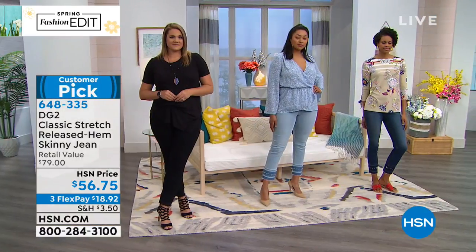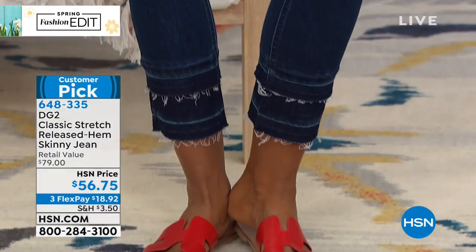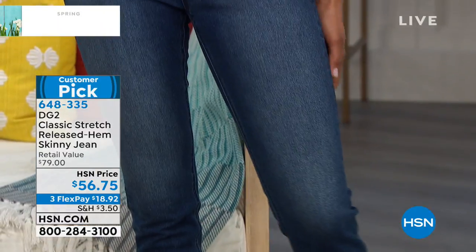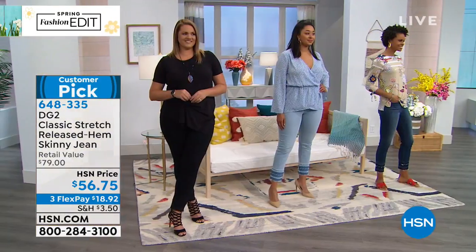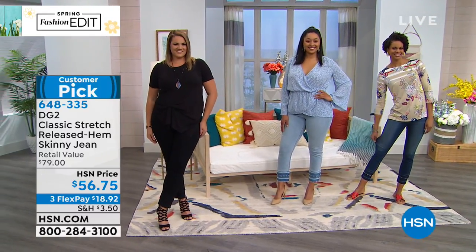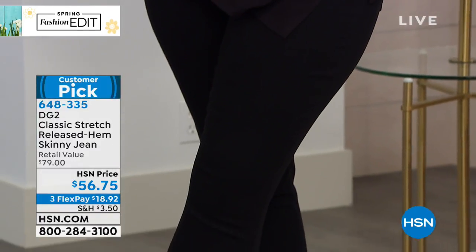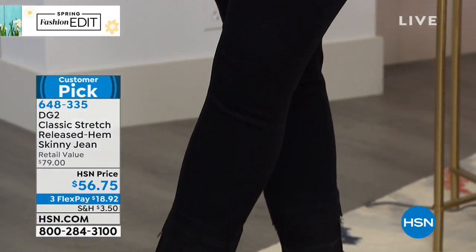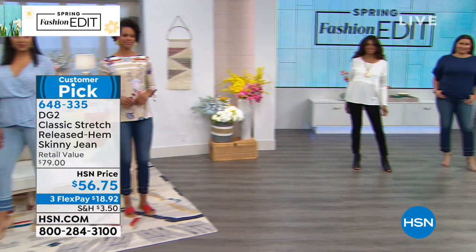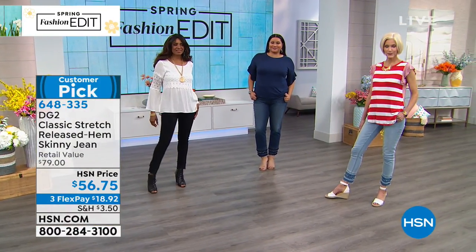Designer details and that couture vibe — that boutique look at a very affordable price. That's what Diane does best: brings you the look for a whole lot less. You're going to get the quality, the stretch, the fit you love, and the perfect hemline. Everyone gets the 28-inch inseam — just pick your color: black, indigo, or chambray. Indigo and chambray are the bestsellers. If you want the chambray, Diane said that's her favorite color — there are fewer than 500 now across all sizes.